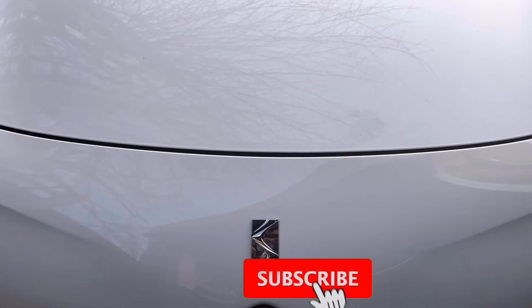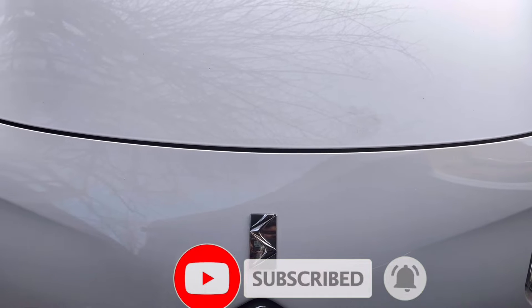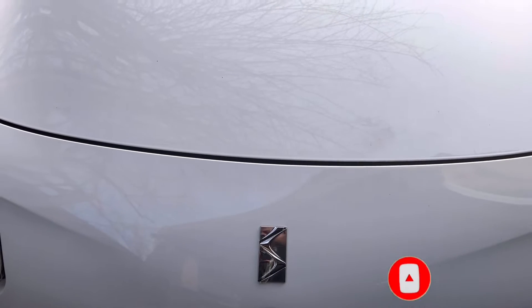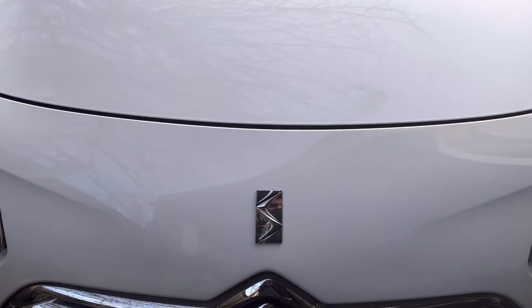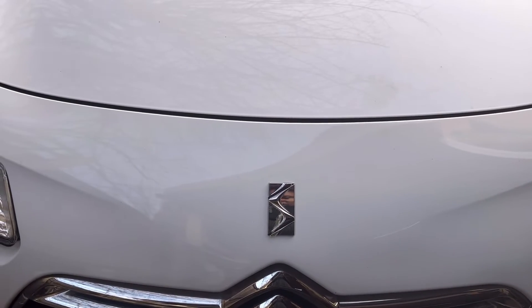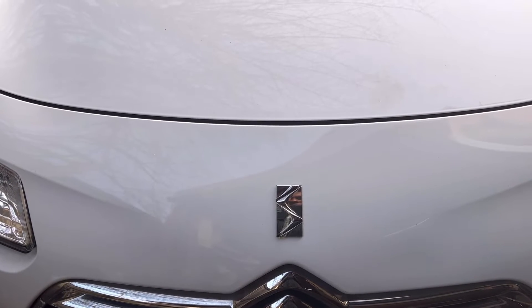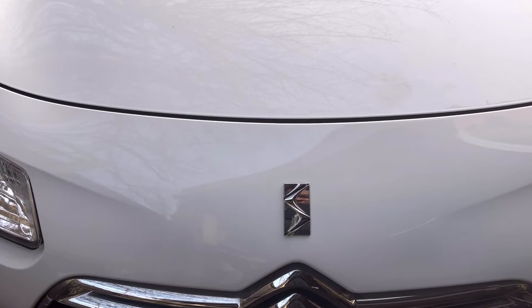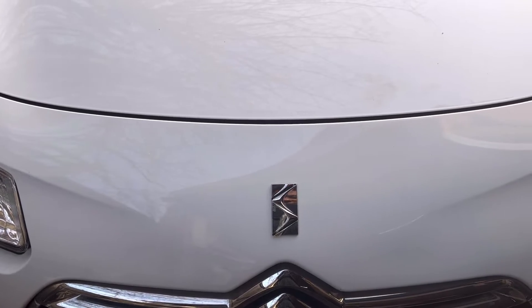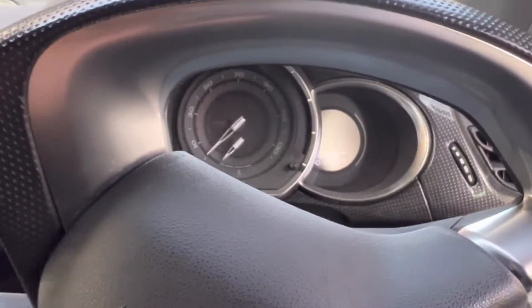Hello, welcome to the channel. I'm Charlie from Sanu Motors. Today I have a DS3 2013 model with the engine management light on. I'm going to show you how to diagnose the problem, find out the problem, and solve the problem. Stay with me.